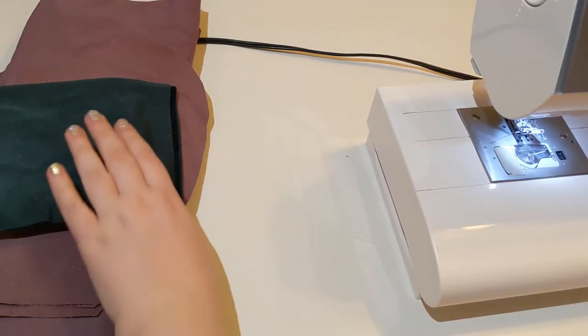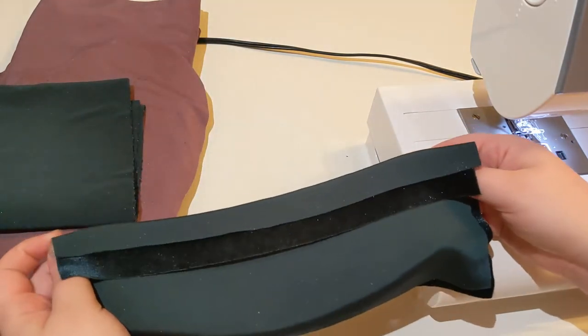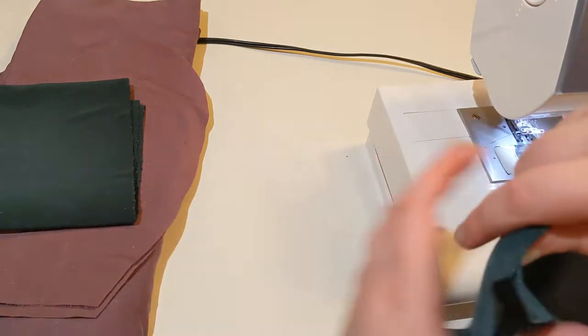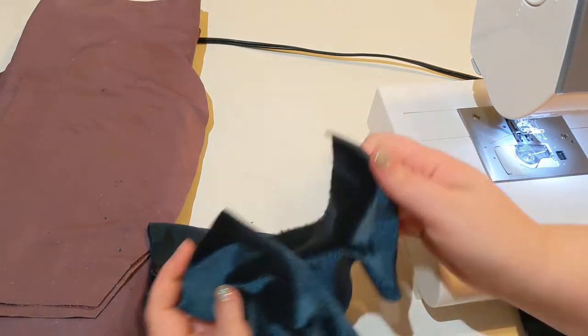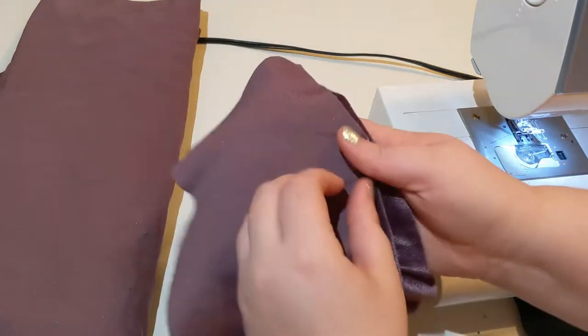Just got all my pieces to make the pants here. I've got two colors of stretch velvet — this darker green for the lower cuffs and for the waistband, and then this aubergine color for the legs, and this is the pocket.